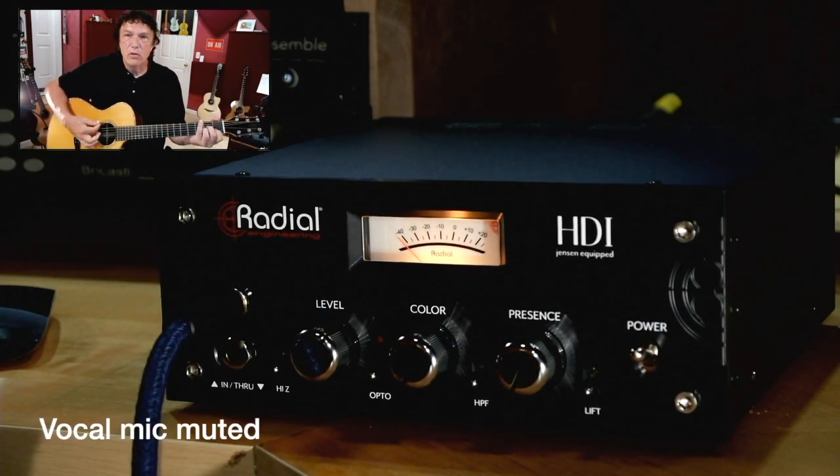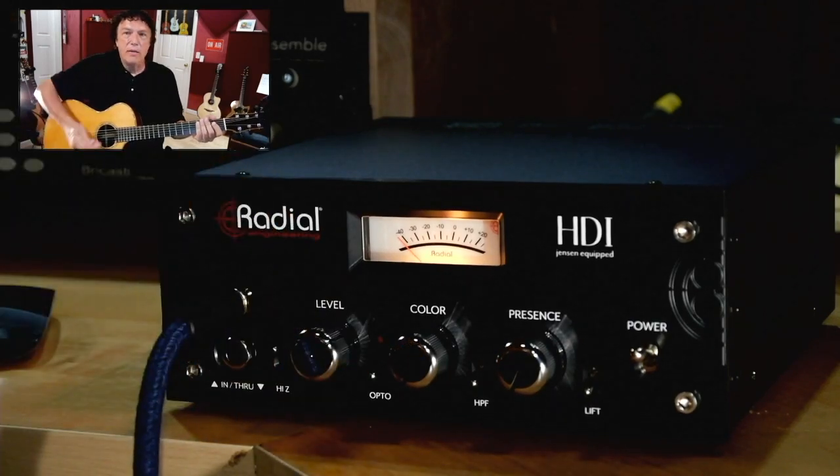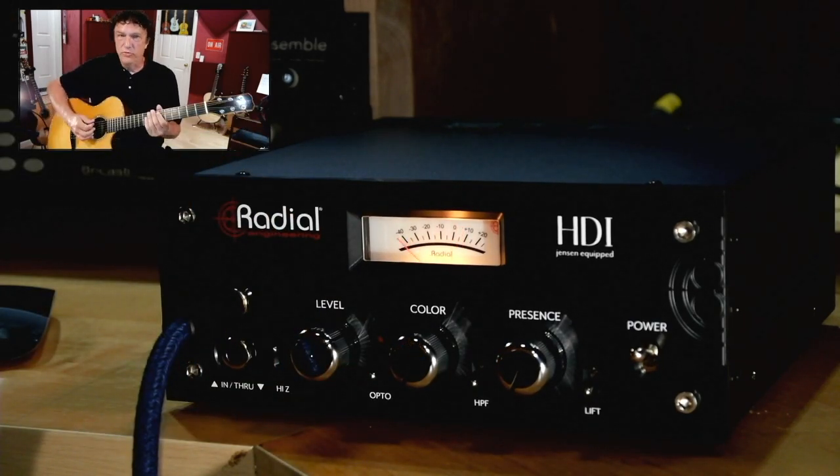Let's switch it to low. And a warmer sound in the high impedance setting — let's just hear that bass.